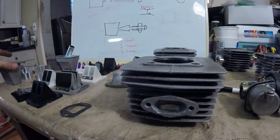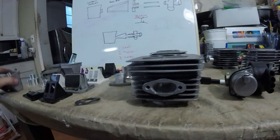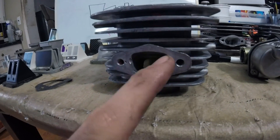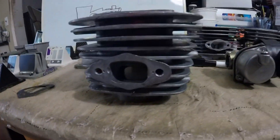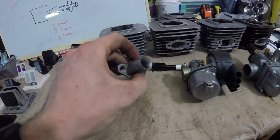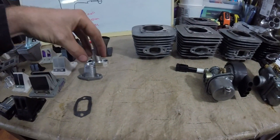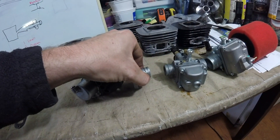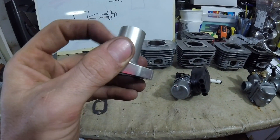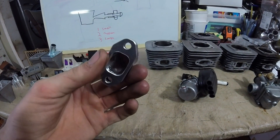Here's another one where I used the same reed valve. And then this one's just a stock 49 millimeter cylinder with the stock port. Over here I've got a stock 40 millimeter intake that would go to an NT carb, but I cut it down and fluted it for sticking a hose over so I could run it with a 19 millimeter carb, since they're about the same size.